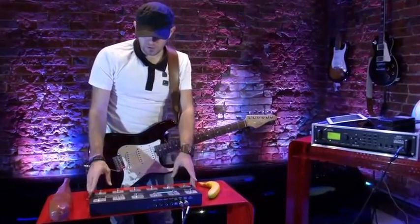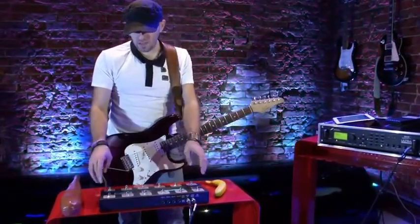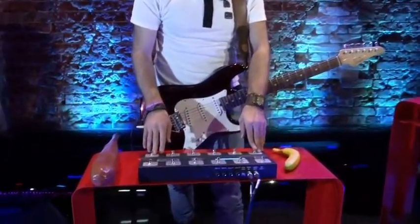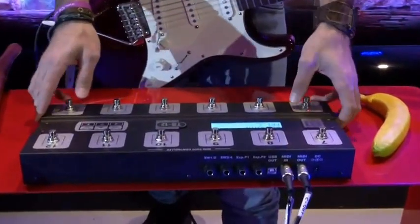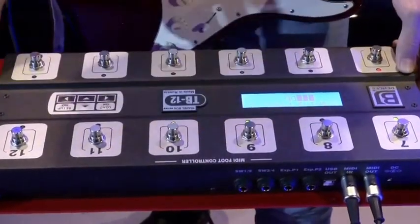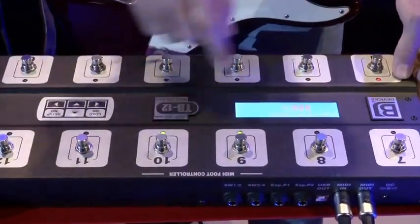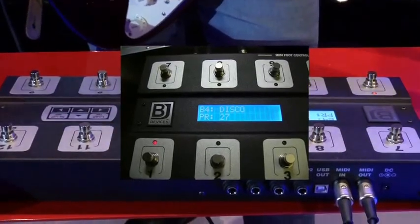Another quite cool feature about this pedal is that when you store your presets into the banks inside the foot controller, you can give names to the banks. So you always know what you need — what bank you're using and what is in that bank. For example, bank 3 is my looper bank, bank 4 is my bank for disco music. So I always know where I am at the moment.